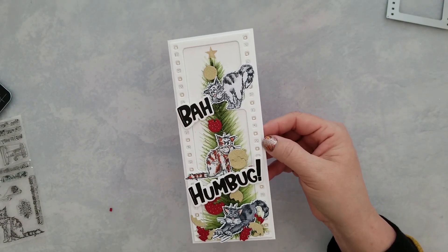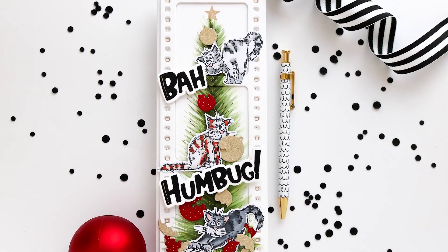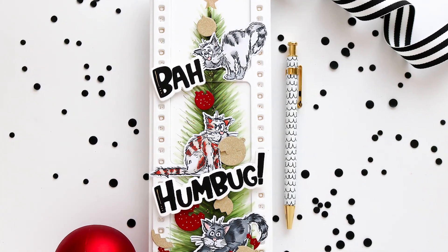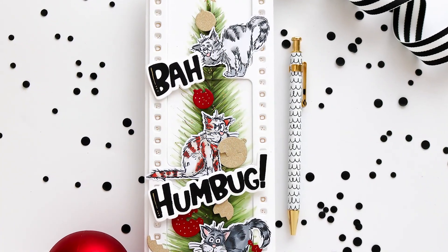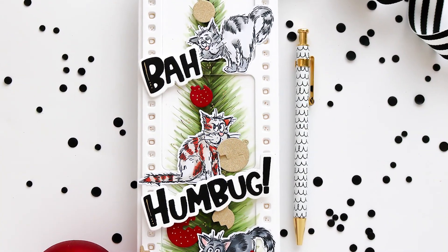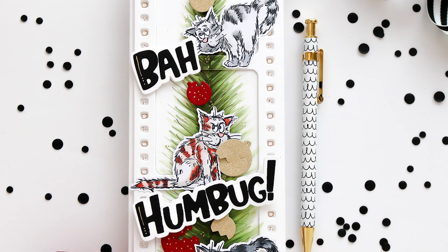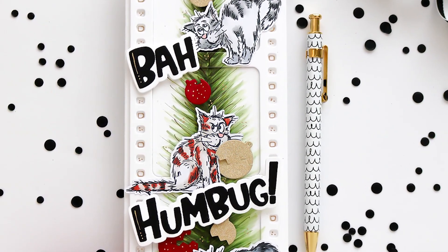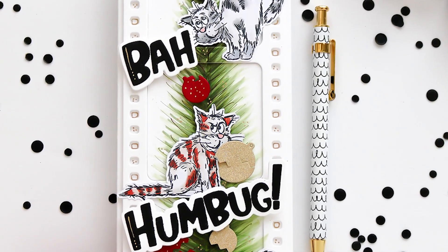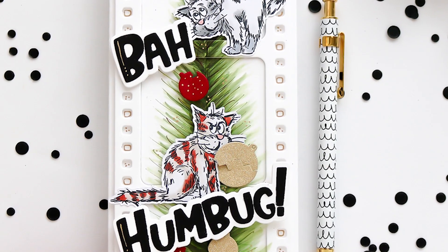I had so much fun making this card, and I know this is exactly what would happen to her if she had a Christmas tree — her cats would tear it to shreds. This is going to be the perfect Christmas card for her and I cannot wait for her to get it. I hope you guys enjoyed the video. If you have any questions, leave them in the comments below. Give this a thumbs up — that's how YouTube knows you're interested in the content we're creating here on the Whimsy channel. I really appreciate you watching, and until next time, take care.